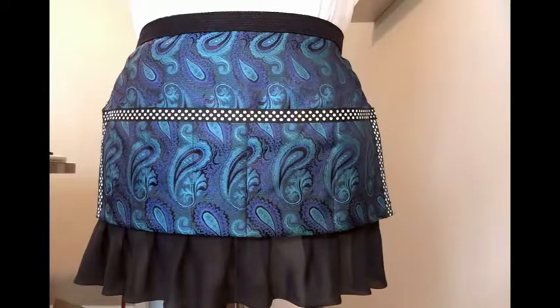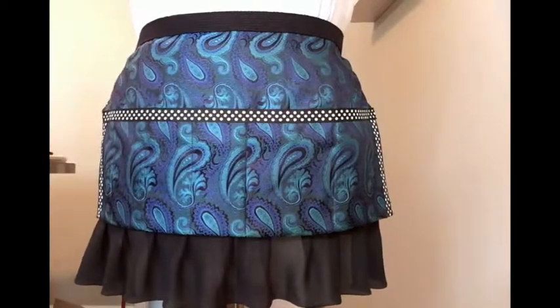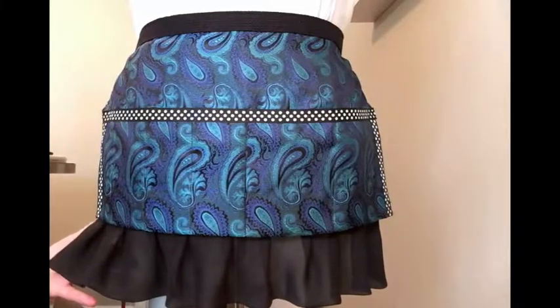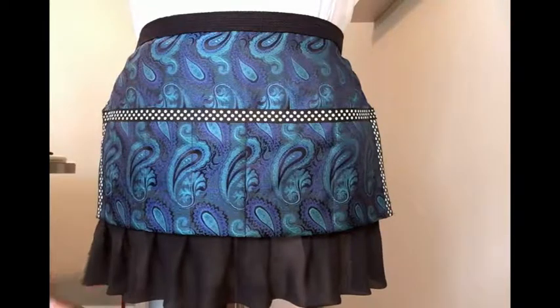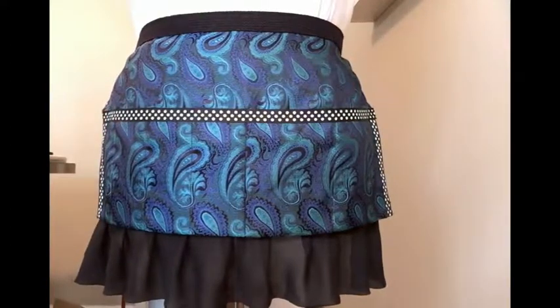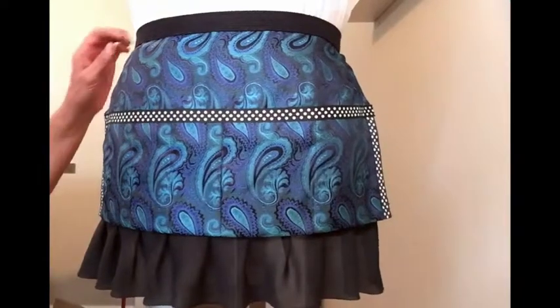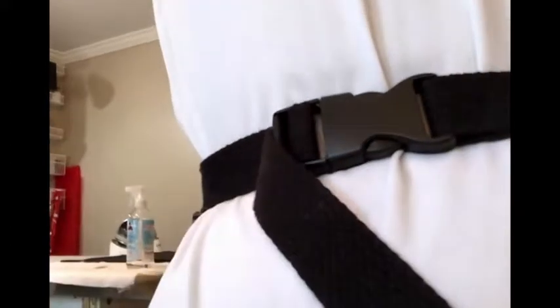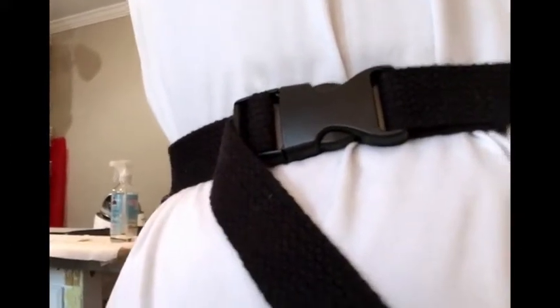I'd like to talk a little bit first about how it's constructed. This particular one is made out of silk brocade — I also make them out of bridal satin and solid colors. This material is very slick; hair will not adhere to it. The ruffle is optional; it is silk chiffon, and again hair will not adhere to it. If you don't want the ruffle, I can do the bottom in a coordinating trim. It's secured by very heavy belting so it won't slide, and there is a quick-release button on the back so you can take it on and off very easily.